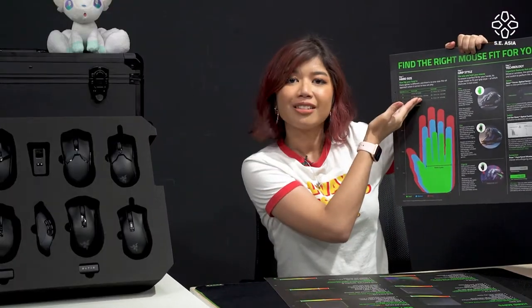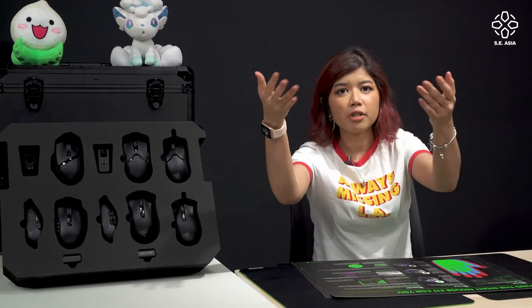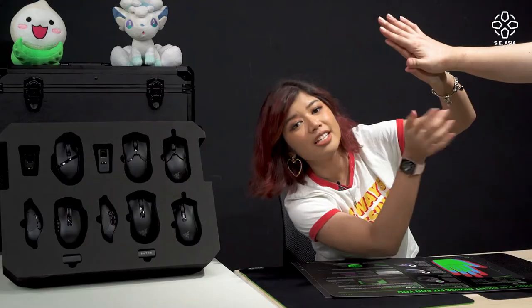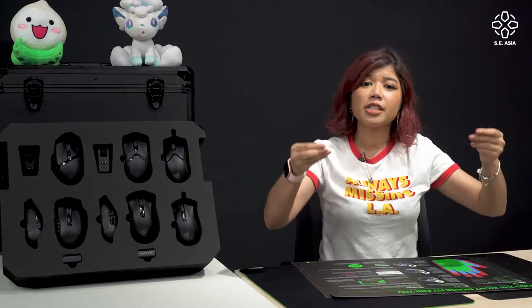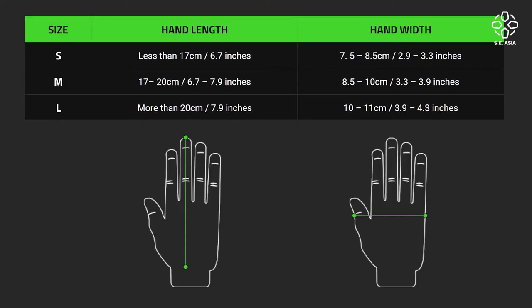Now first of all, number one: hand size. If you guys watch 'Can You Game On It,' I am a small T-rex handed person. Kelvin, come here — look at his hand compared to mine. He's an M-sized hand. So not everyone's hands are the same size. Hand sizes come in S, M, and L, so when you want to buy a mouse, make sure you measure the person's hand.